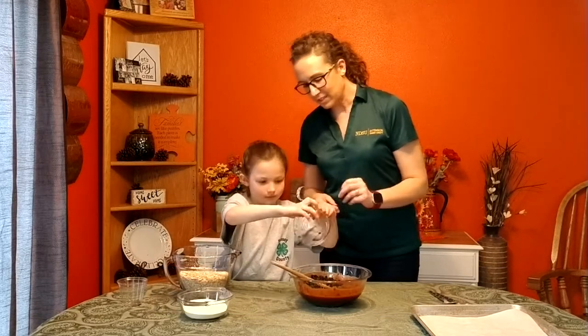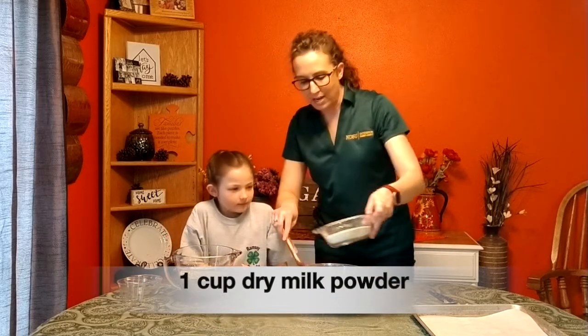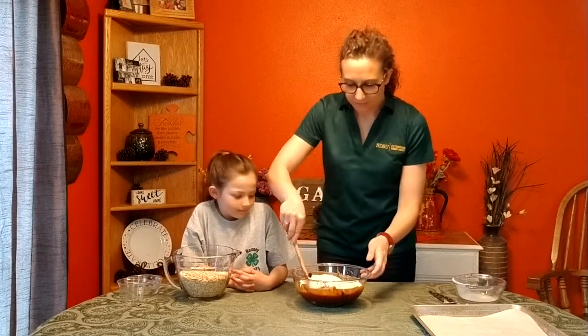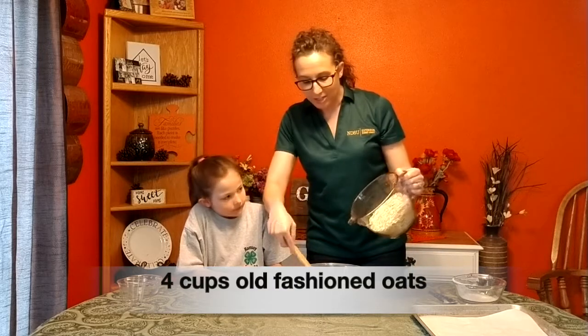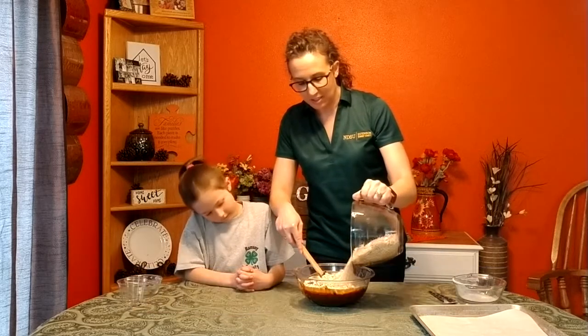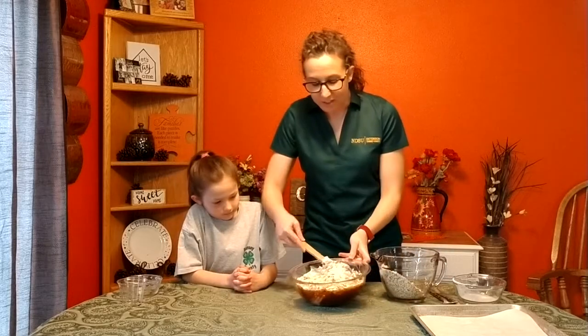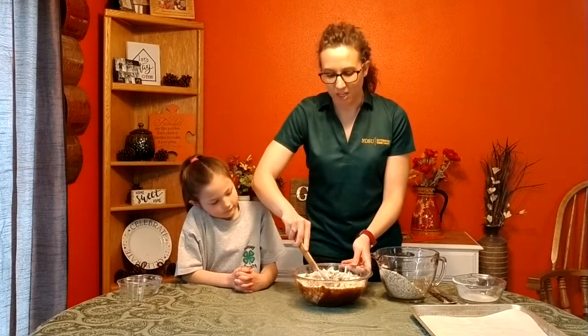We've got one cup of dry milk powder and four cups of old-fashioned oats. These add a great amount of fiber and whole grains to finish out this cooking.